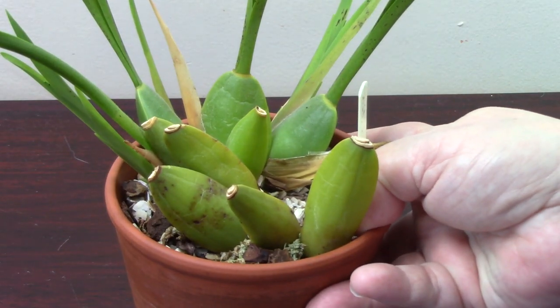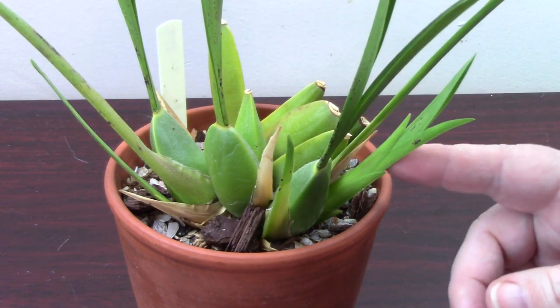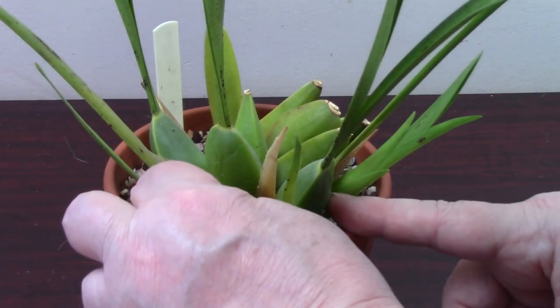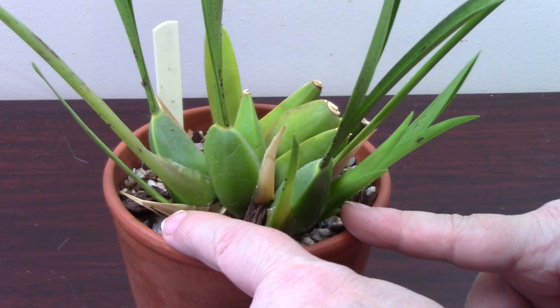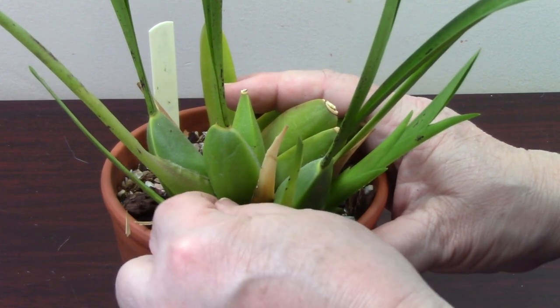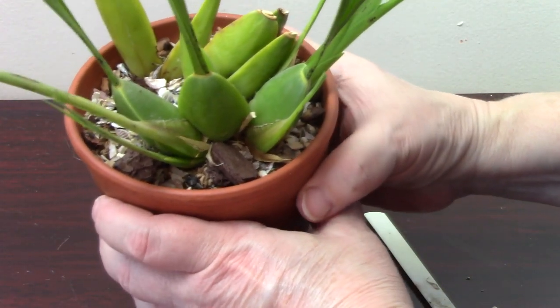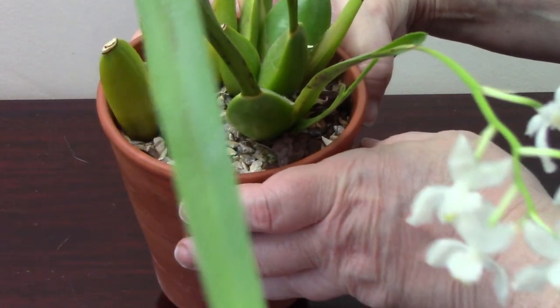The plant is doing well with numerous pseudobulbs. It was replanted in spring last year and it's given me two new growths in conjunction with the spike. I'm just a little worried about removing the sheaths on Oncidiums - it's really not a good idea to pull them. If you want to get them off, what I usually do is to split the sheath so you've got two pieces and then pull down. If you pull up you can end up breaking something, but if you pull down it should come away clean.